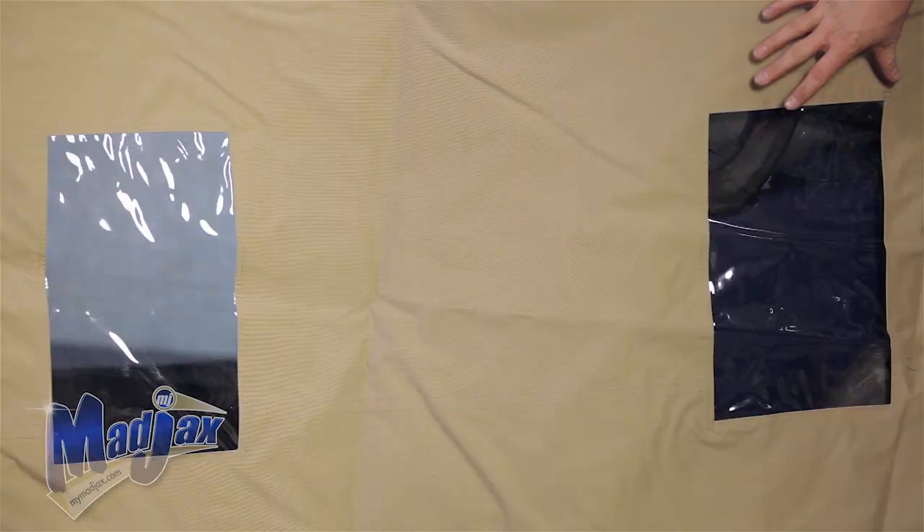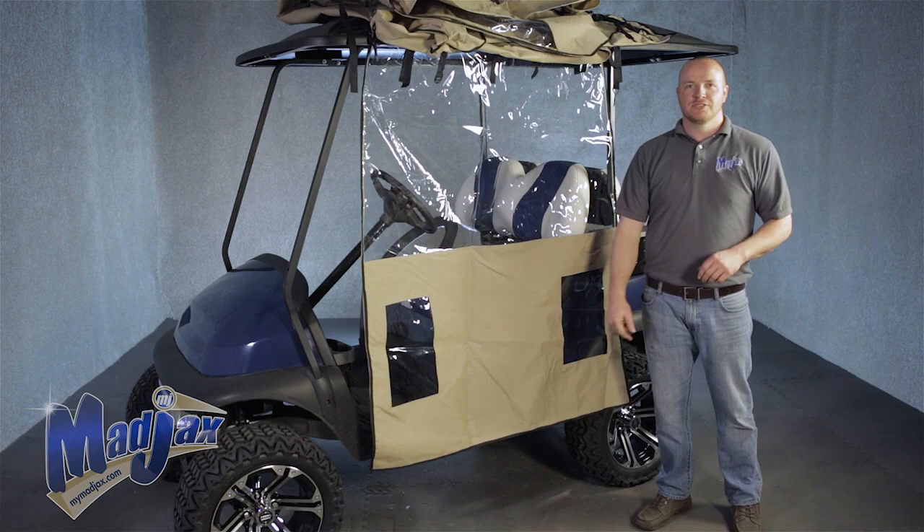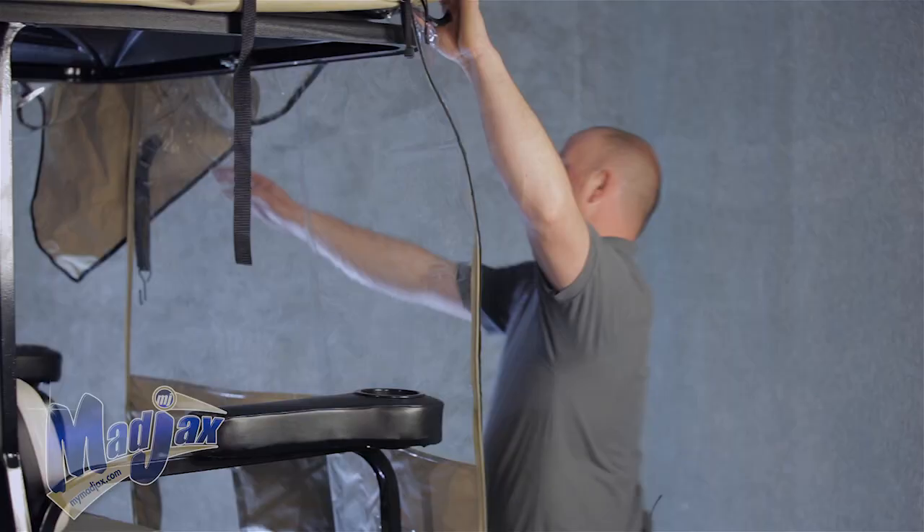When you remove the enclosure from the box, lay it out flat. You'll notice two rectangular cutouts in the canvas in one section. These are for your tail lights, so you want to start here.